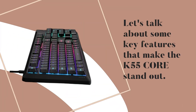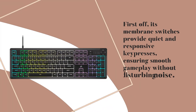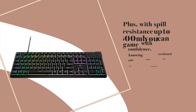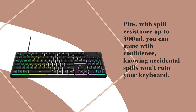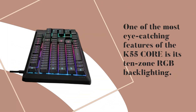Let's talk about some key features that make the K55 Core stand out. First off, its membrane switches provide quiet and responsive key presses, ensuring smooth gameplay without disturbing noise. Plus, with spill resistance up to 300 milliliters, you can game with confidence, knowing accidental spills won't ruin your keyboard.